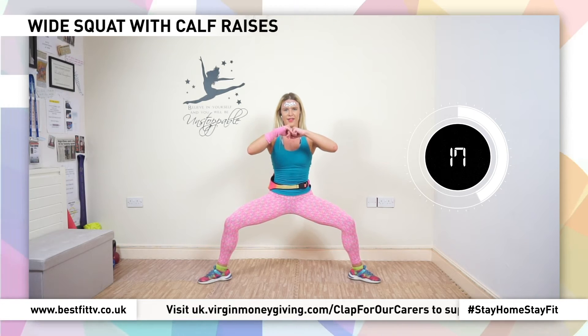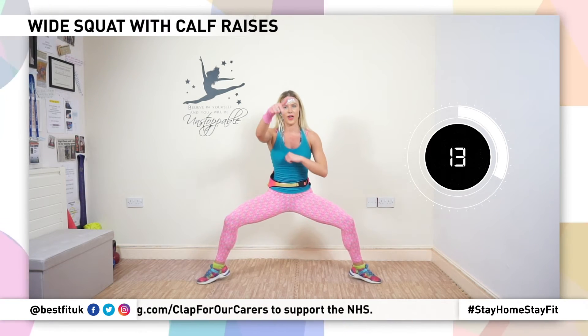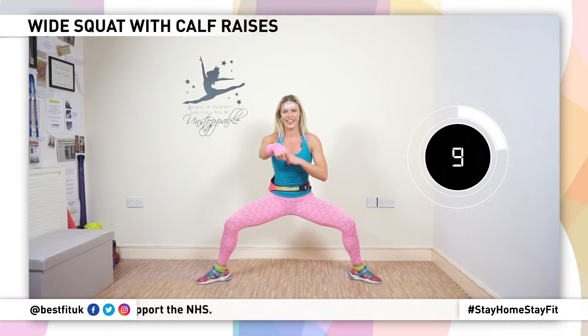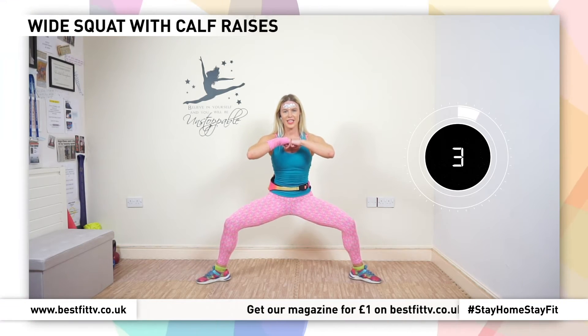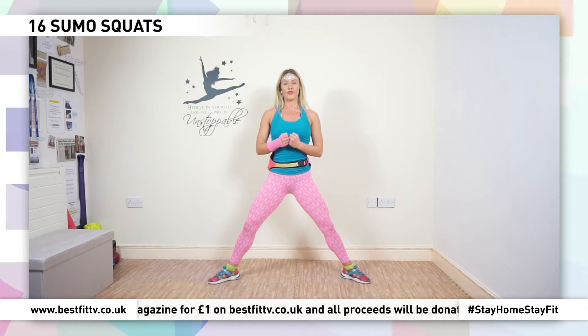Good. And lower, come on, you got this. And I know you can go lower. All right guys, breathe, roll it up. We're going to go into single squats, you're ready.